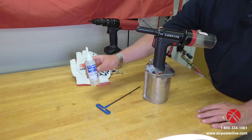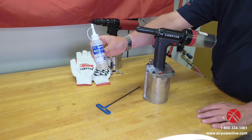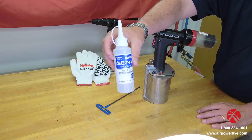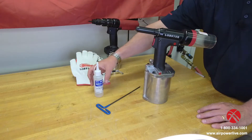First and foremost you're going to need some hydraulic oil — 46-weight hydraulic oil. You can see the product here. If you need any help acquiring that, reach out to your AirPower account manager and we'd be glad to get you a bottle of that.